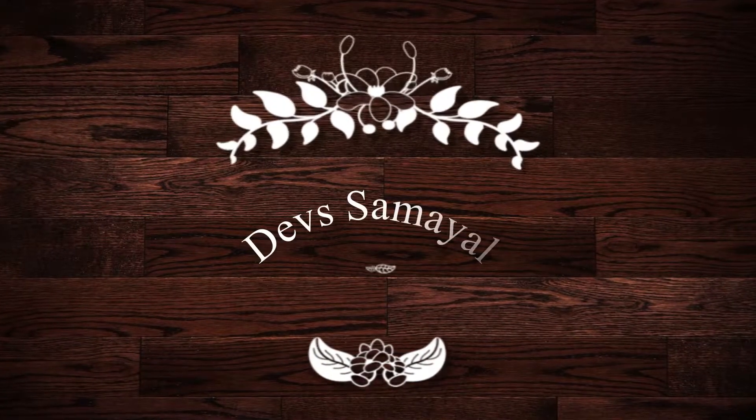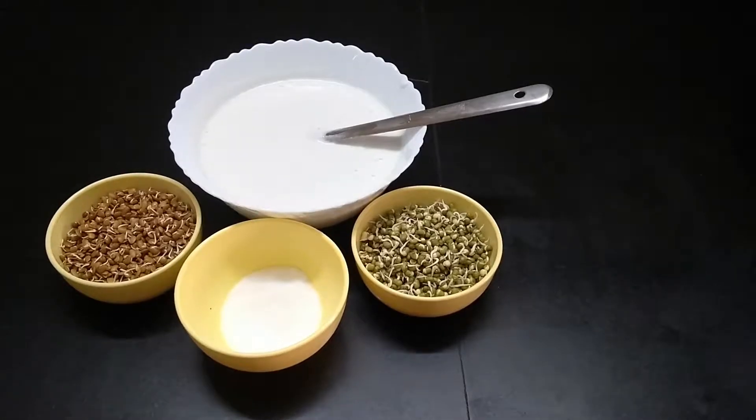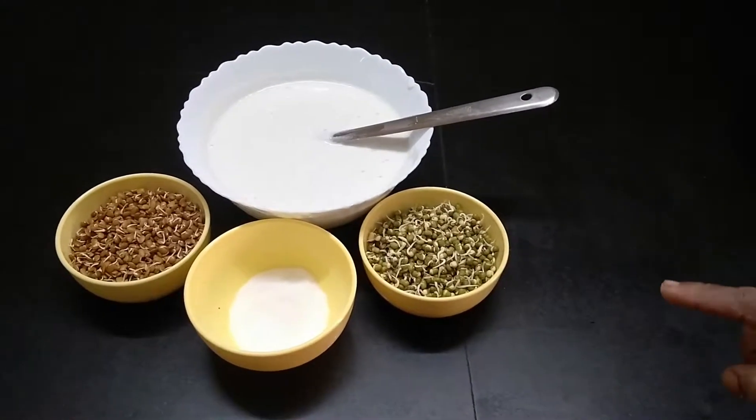Welcome to Dev Samayal. We will talk about two way healthy idlis. The ingredients are the idlis,